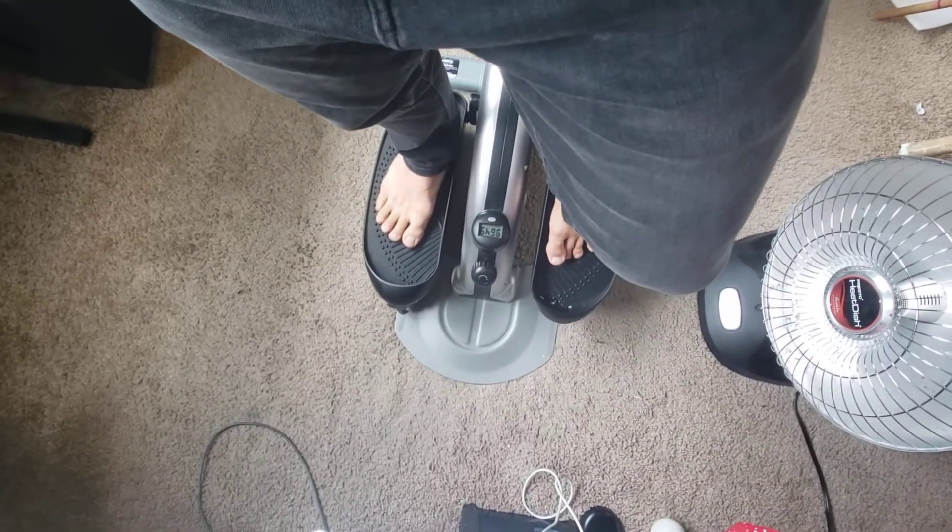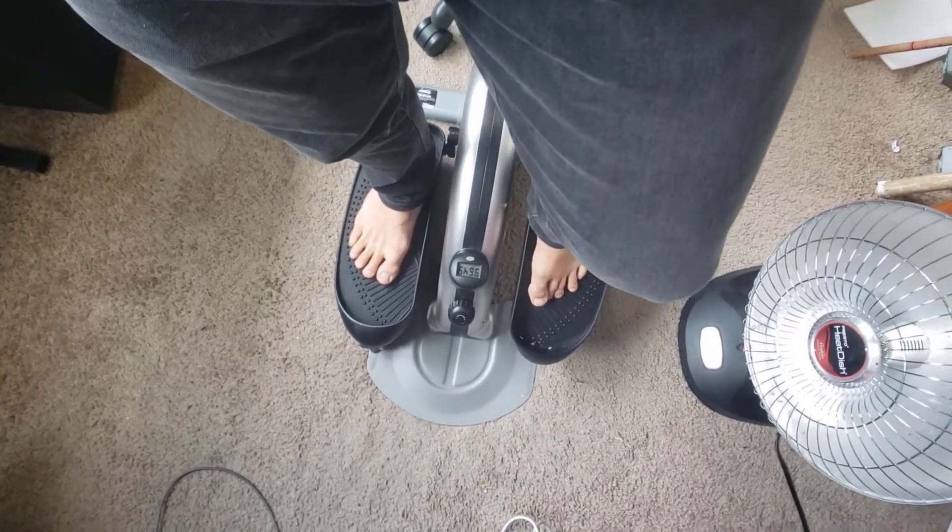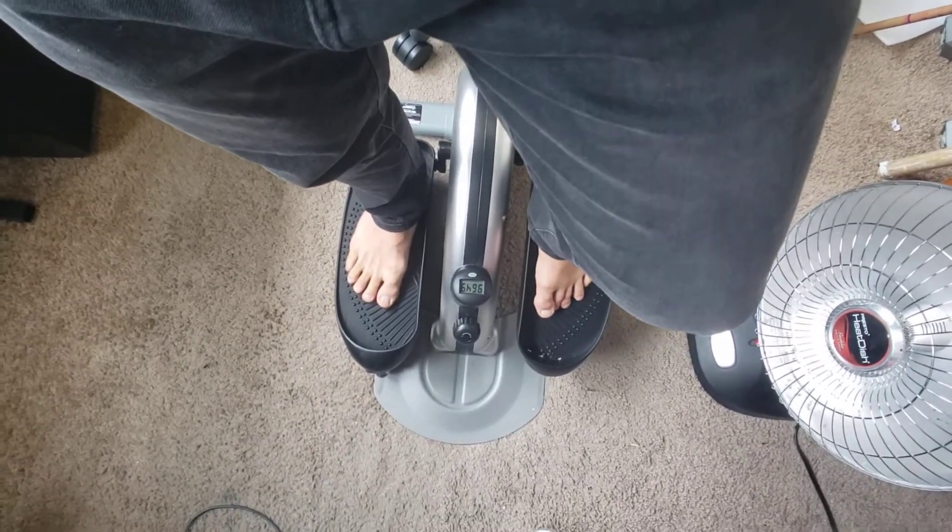This is my review of the Stamina In Motion E1000 Compact Strider. Bought from Amazon about a month ago and I'm reaching 10,000 steps. Short story: I like it and I recommend it.